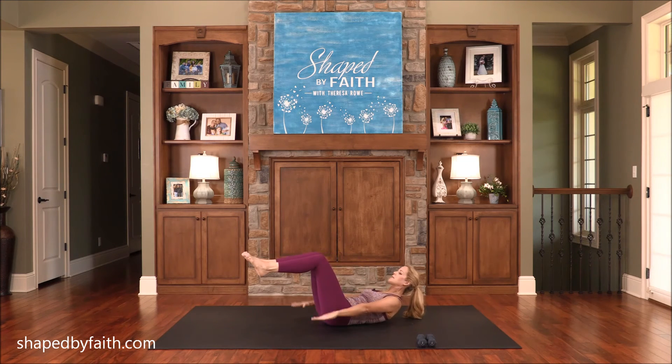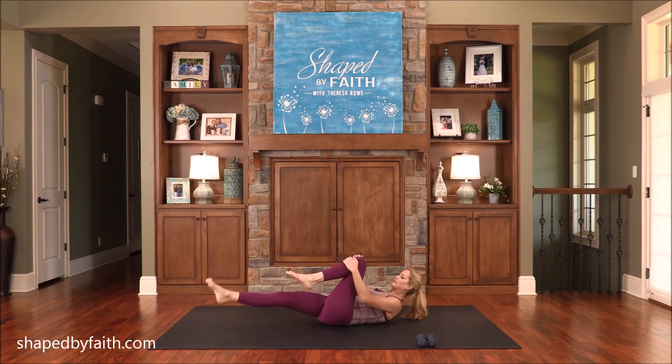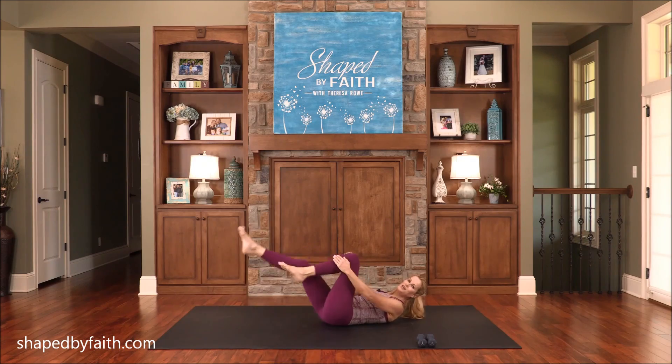Let's go back to the hundred. Just pump those arms, navel to the spine. You're doing fantastic. Keep it going. Breathe. And then single leg. All right, last one.